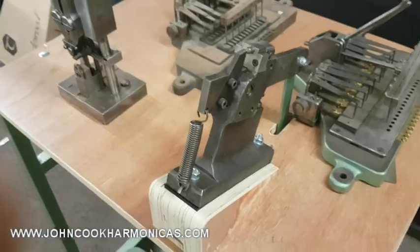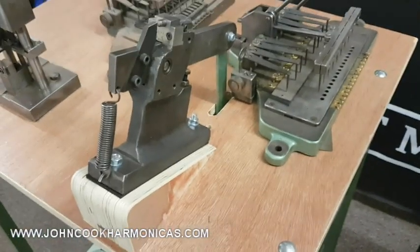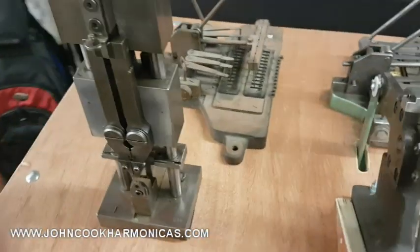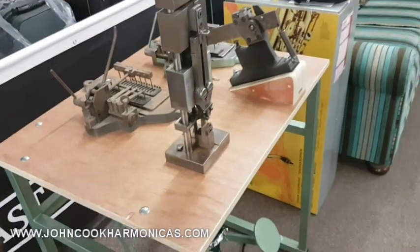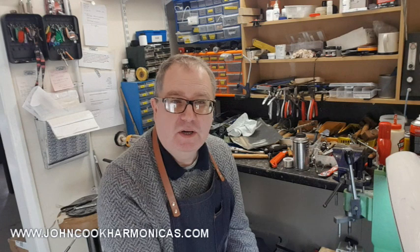I think the equipment is from the sort of forties and fifties, and we're going to be working with those as well. When we repair some of the Hohner harmonicas, we are going to be using the original repair tools that were installed in the London office just after the war. I've restored these pieces of equipment and they're fully functional.